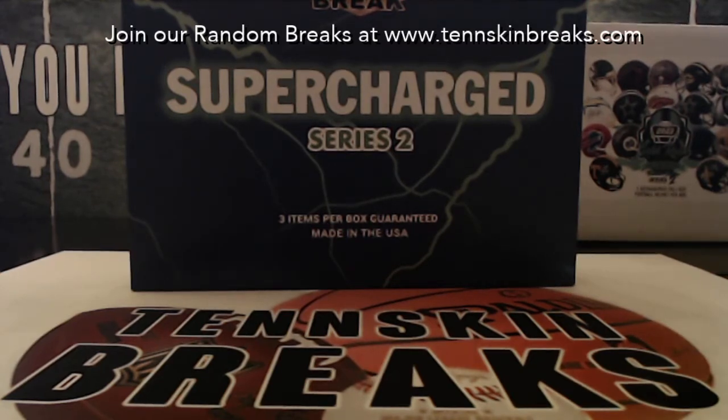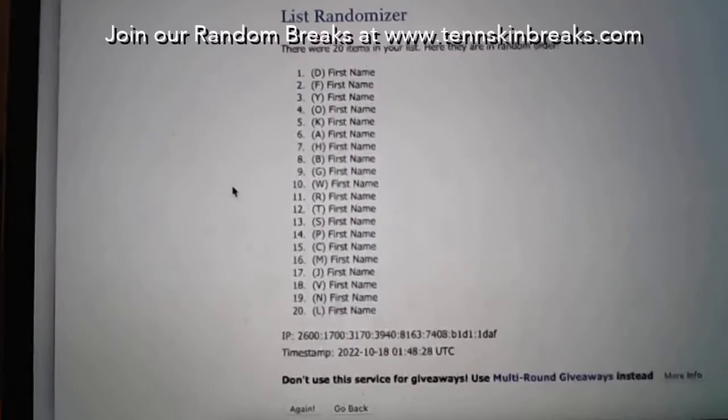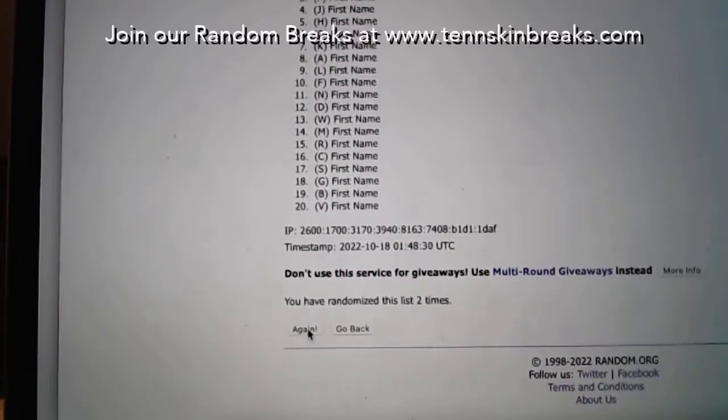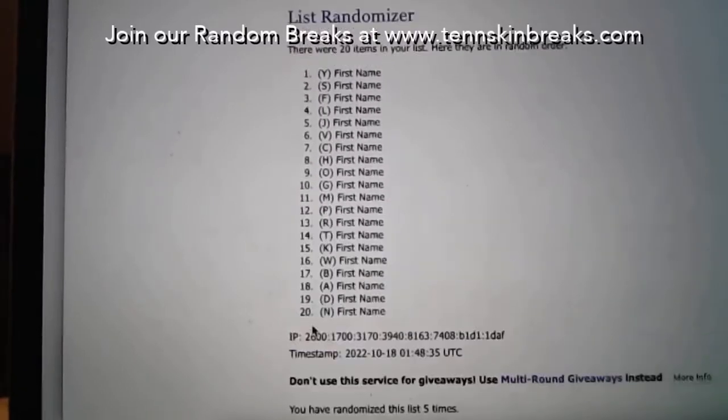What we'll do first is go ahead and randomize our first name letters. We're using 20 letters altogether - not Q, X, Z, or any of those unusual ones. We'll randomize this five times. If we end up pulling an item with one of those first name letters we're not using, we'll randomize that among everybody in the break.